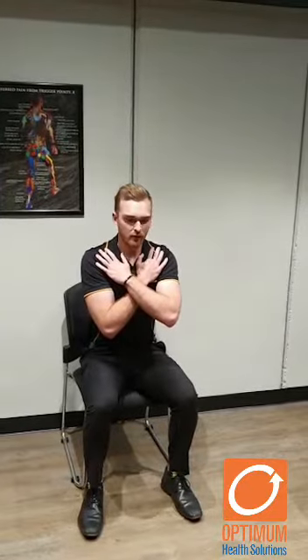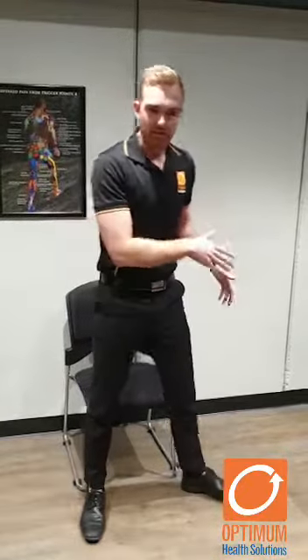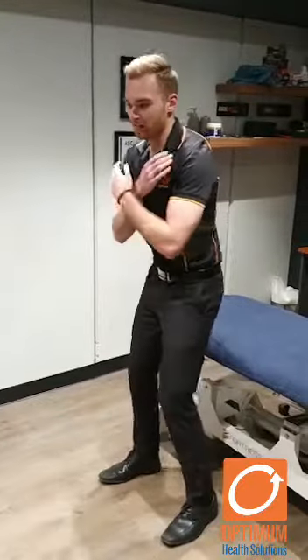If that's feeling a little bit easy for you, we can make it a little bit more challenging by coming down, just tapping the bench, back up. If that's too hard or you're getting knee or back pain, find something higher — maybe like a high bed or a stool — and you can use that instead.